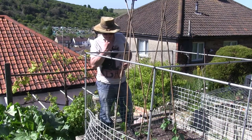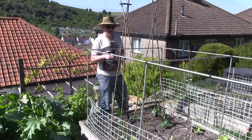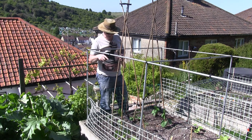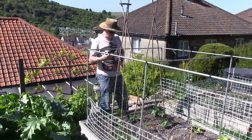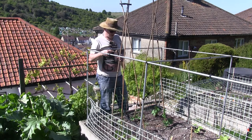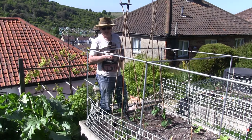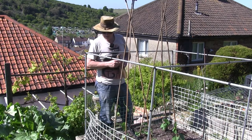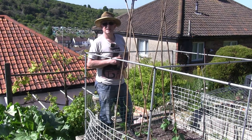So what I'm going to do now is water these in, give them a good soak, then put the slug pellets on just to make sure they're safe. I will keep an eye on these to make sure they're twining around the bamboo canes, because when you first put them in they lose their rigidity, but once they've got water coming back up into them they should start curling around the canes. I'll carry on putting squash around the outside of the netting to climb up it, while the beans will grow up in the middle.